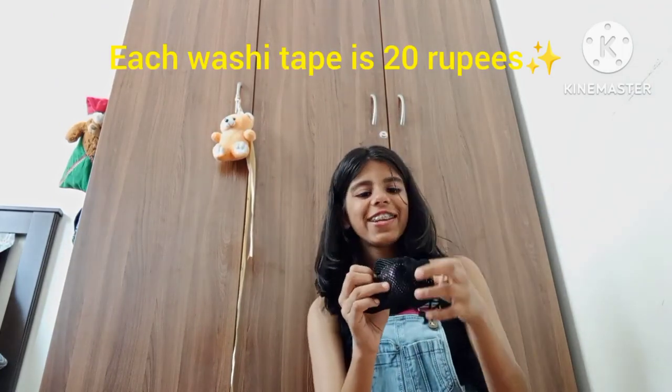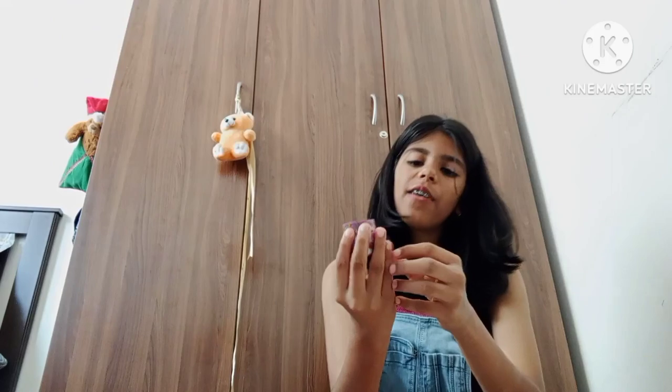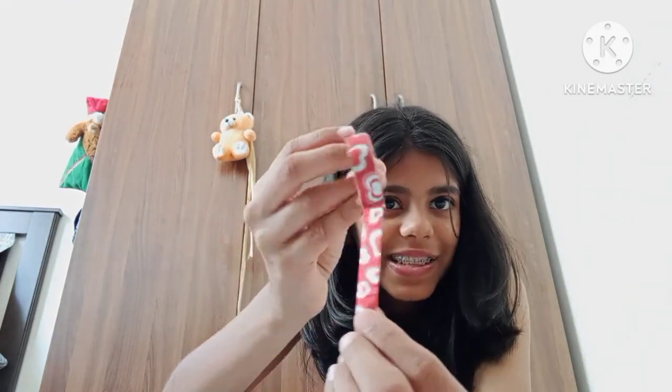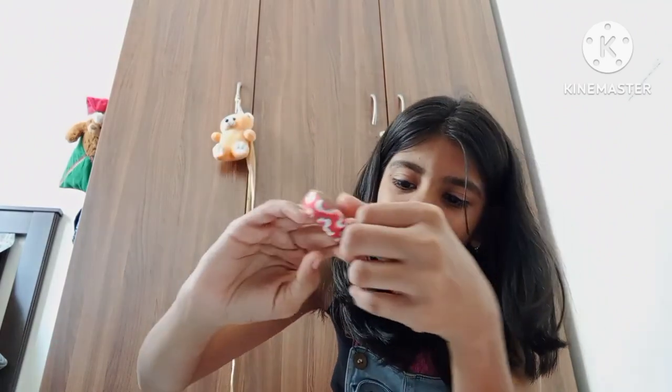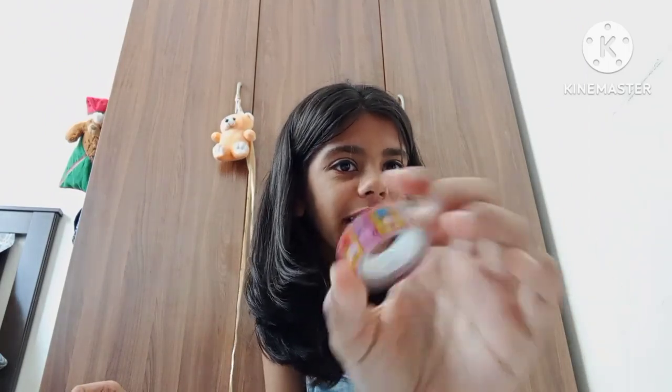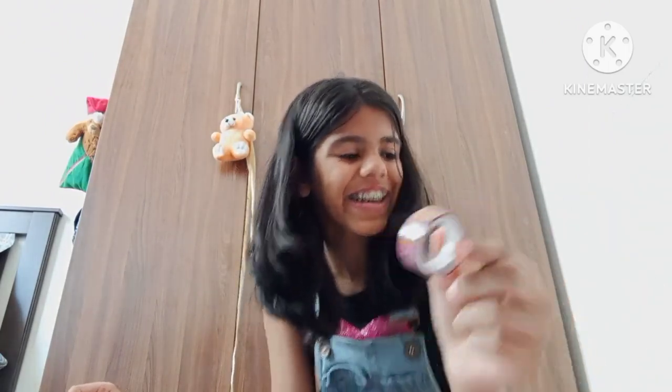Our next product would be washi tapes. I have them in this small pouch and once we open it we have three individual tapes. First we have this amazing heart-shaped tape, it's really good. Next we have this nice detailed tape. Third of all we have this nice Korean tape with Korean characters on it.